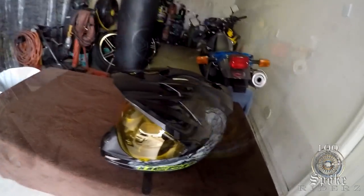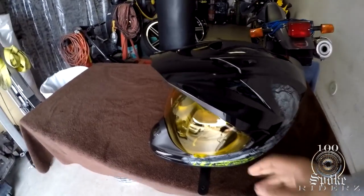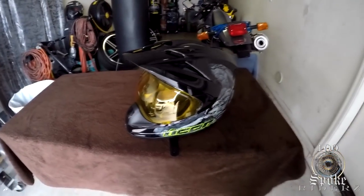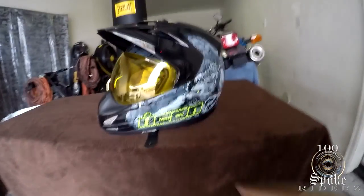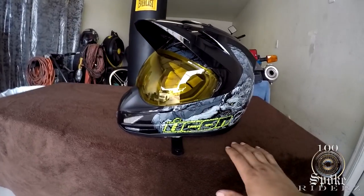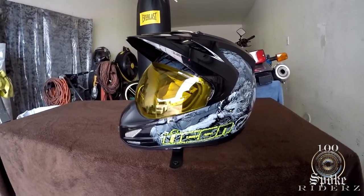You're probably wondering about this shield — this is the yellow tinted night vision shield, and actually that's what took me so long to do this review, because I'd never tried it out until last night. I rode around for about 45 minutes in the dark in the city, and the shield works great. You don't have to have an Icon helmet — if they have a yellow night vision shield available for any brand, I recommend getting it for night riding.